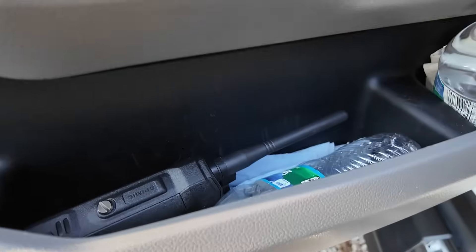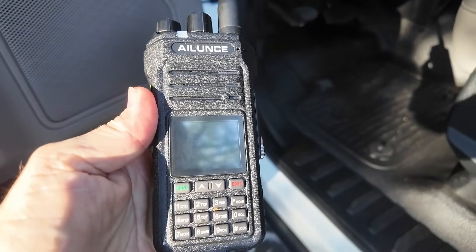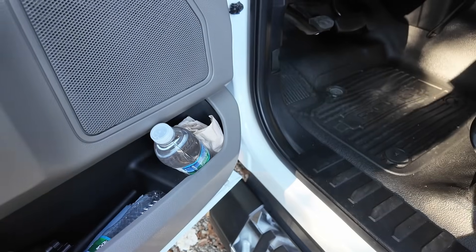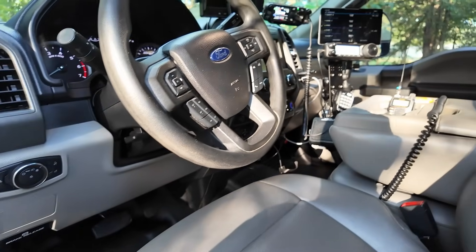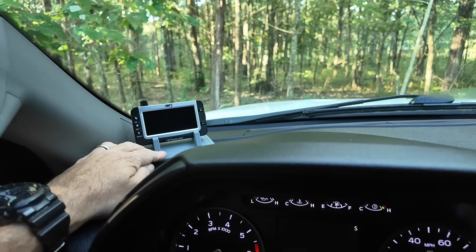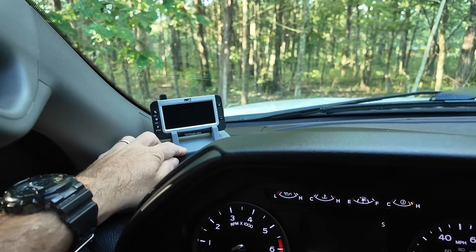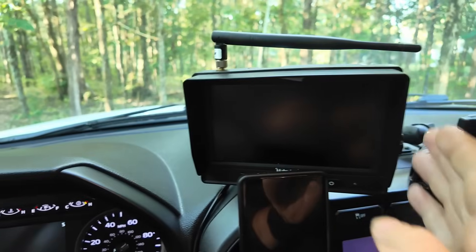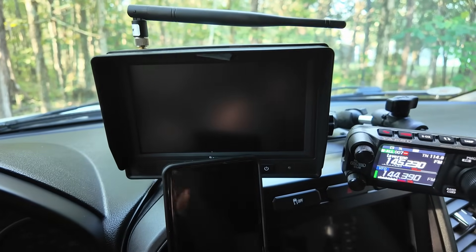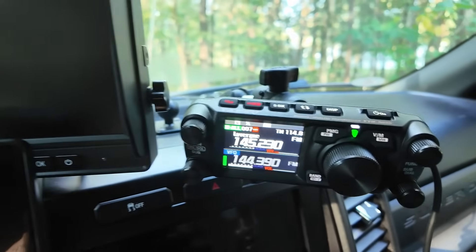Inside the cab, over here in the map pockets we keep a couple of GMRS radios — one on this side and one on the other side. This is what we use when we back up the RV. I like the GMRS because we're licensed to do GMRS. On the left of the steering wheel I've got the TPMS — tire pressure monitoring system — that I use when we're in the RV. And this is a backup camera, active when we're towing, which gives me a view off the back of the RV even while driving down the road.